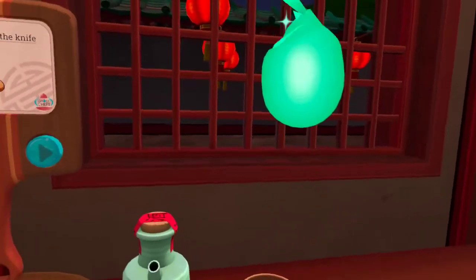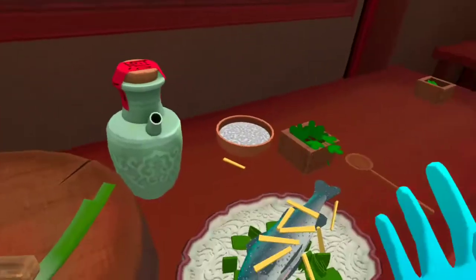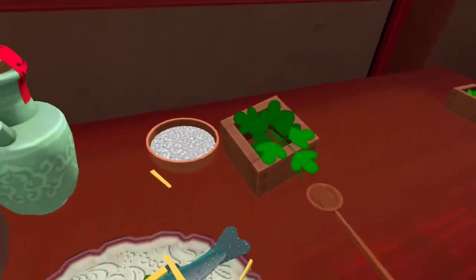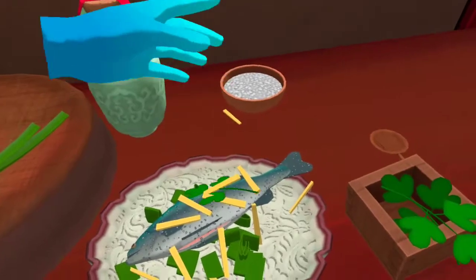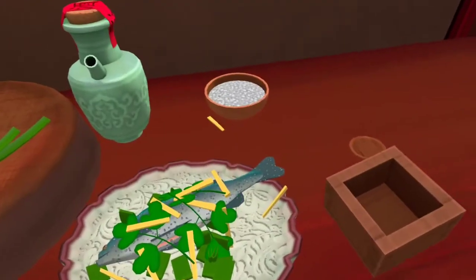If I was making this there would be no ginger — ginger is nasty. Add some cilantro and a drizzle of wine on top of the fish. I like cilantro. Yeah, that's what I'm talking about!